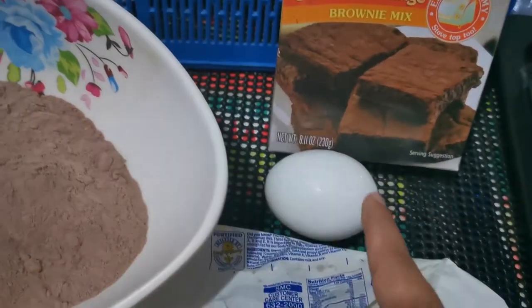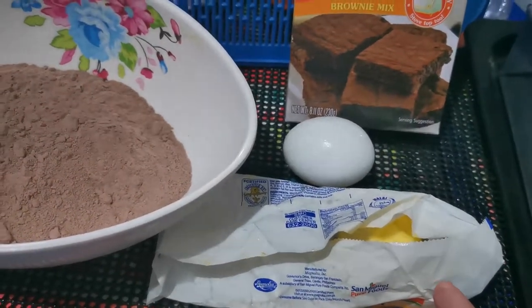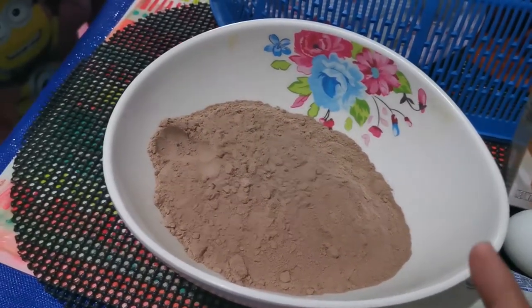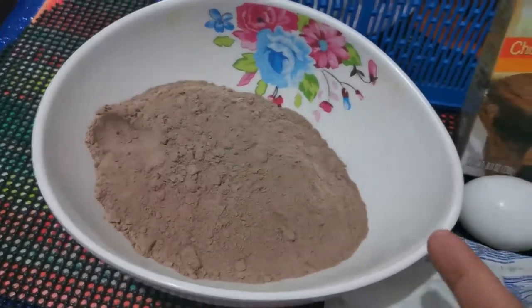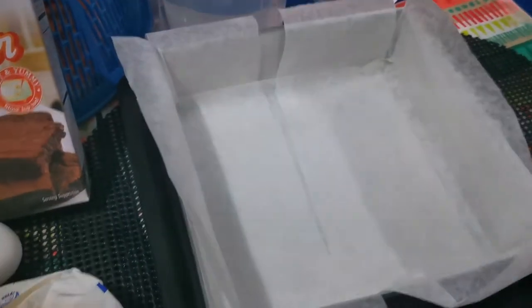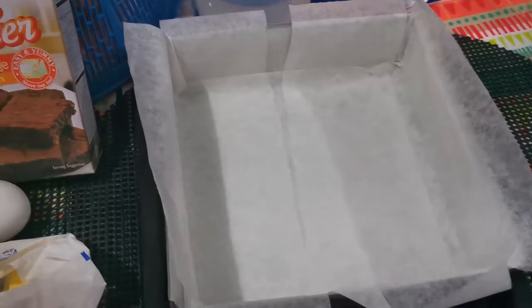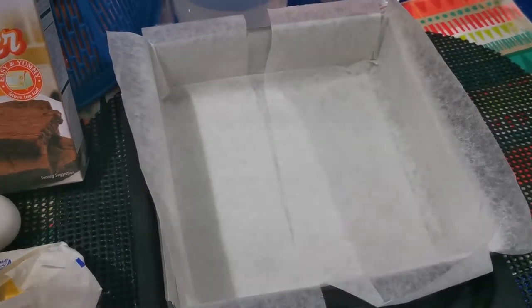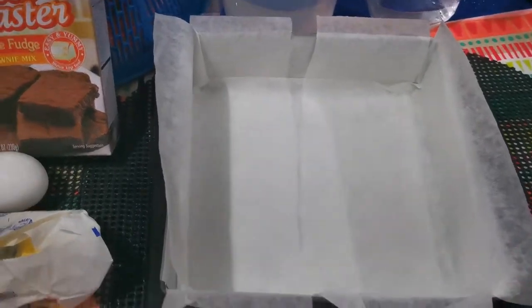We will just add 1 egg and 4 tablespoons of butter. We already poured the powder mix into a bowl. We also prepared a baking pan and lined it with parchment paper so that once it's baked, it would be easy for us to remove the brownies.